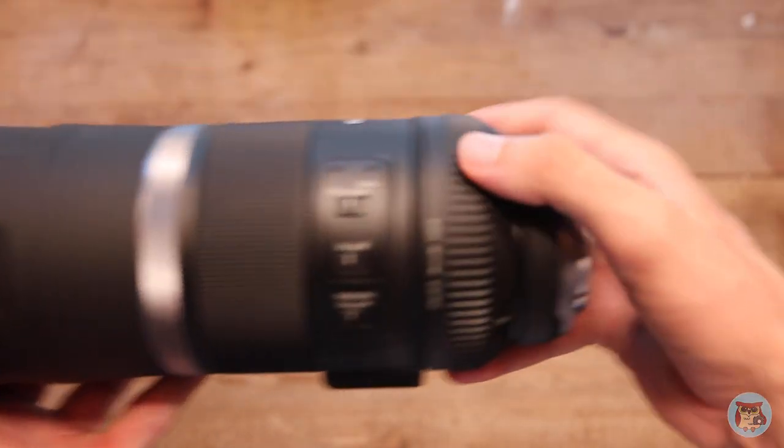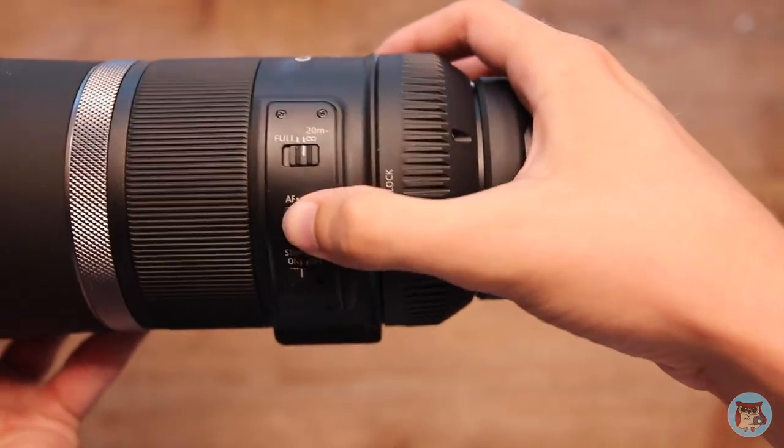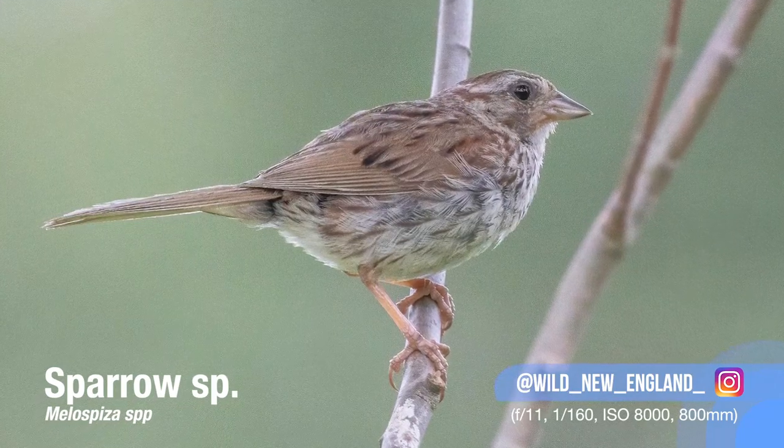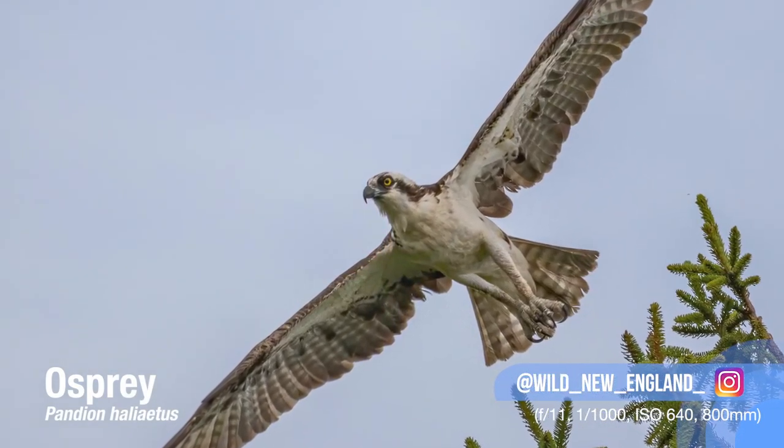Some other things to note: there are switches on the lens. One is full range, and the other limits focus to 20 meters to infinity. For a while I had it switched to 20 meters without knowing it and couldn't figure out why the lens wasn't focusing on birds that were only about 20 feet away. So make sure when you're shooting things that are pretty close, you have that switch set to full, because it's not like other lenses with a customizable focal range.